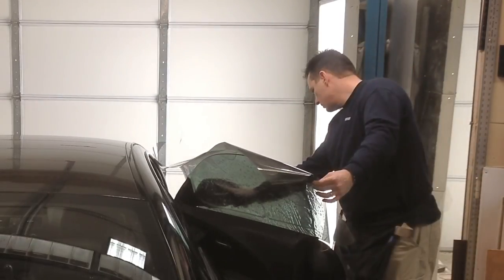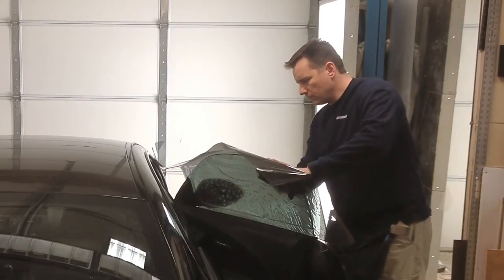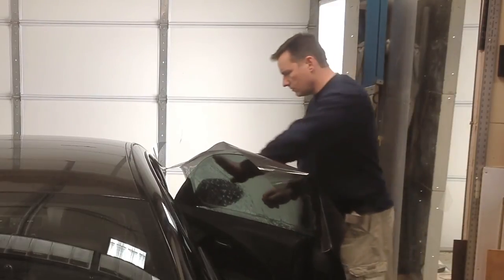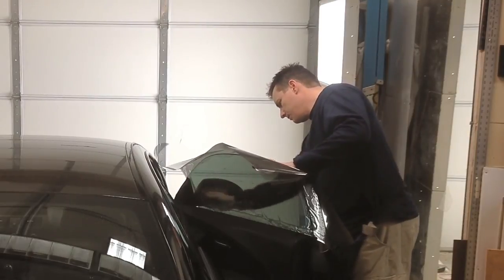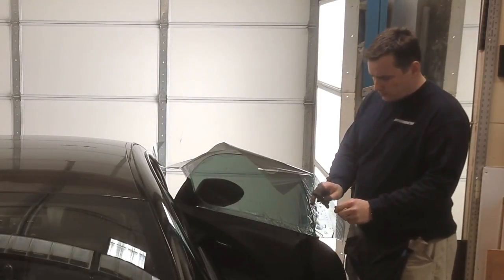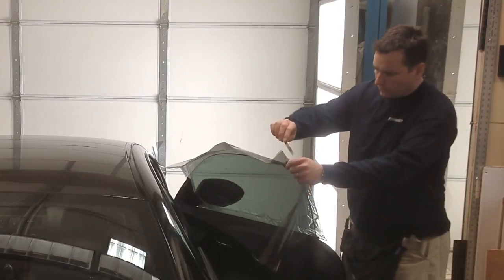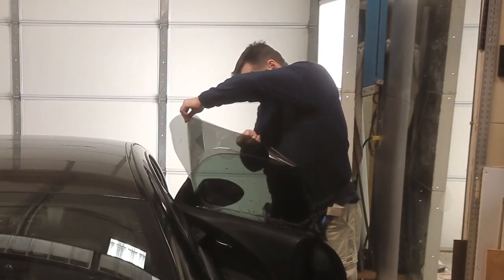Whether you have the film oriented face to face or back to back is up to you. But the important part is to remember which way they face so that you know which piece goes on which window after they're cut. Cutting film with the liner facing you means that the film will go on the window that you're cutting on. And cutting with the liner facing away from you means that the film will go on the window on the opposite side of the car.